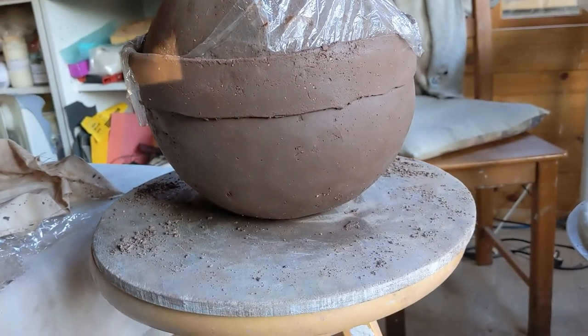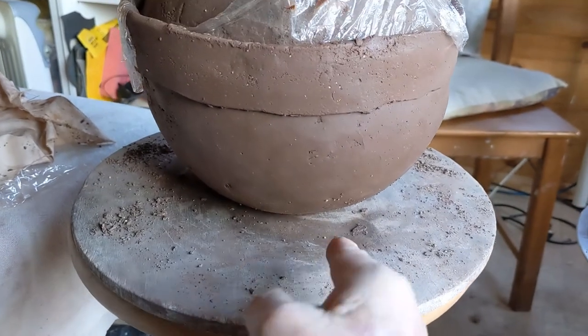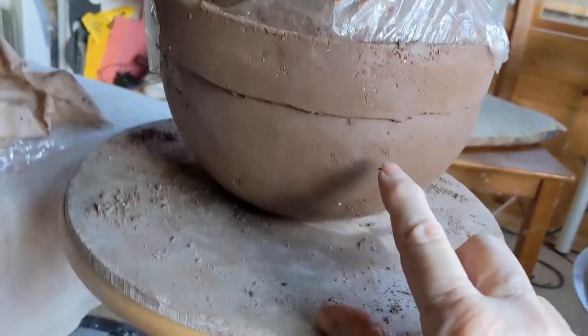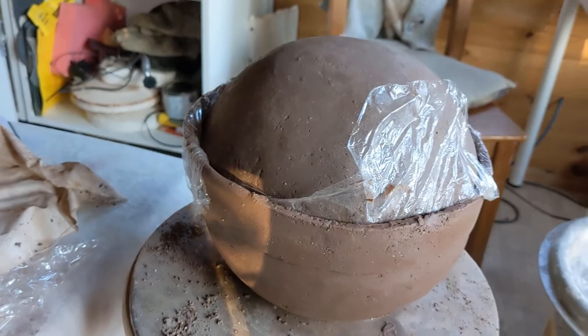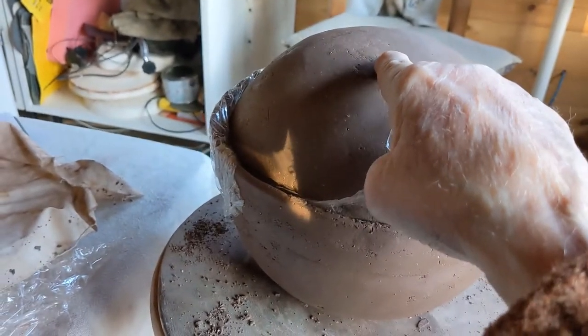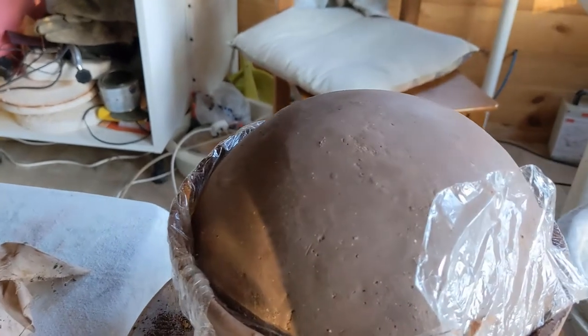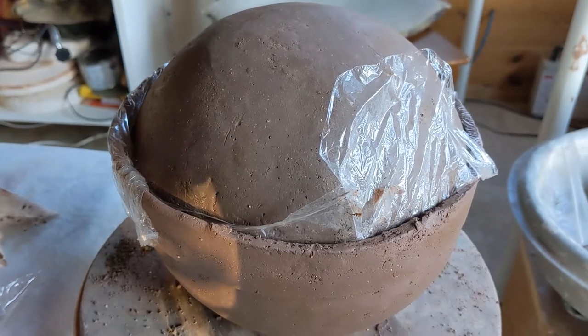Continuing my pre-Columbian influence, I may make a tripod there, going on, bring it up about that far from the ground. And something on the top — a turtle head maybe as a handle. And some sort of decoration or inscription.